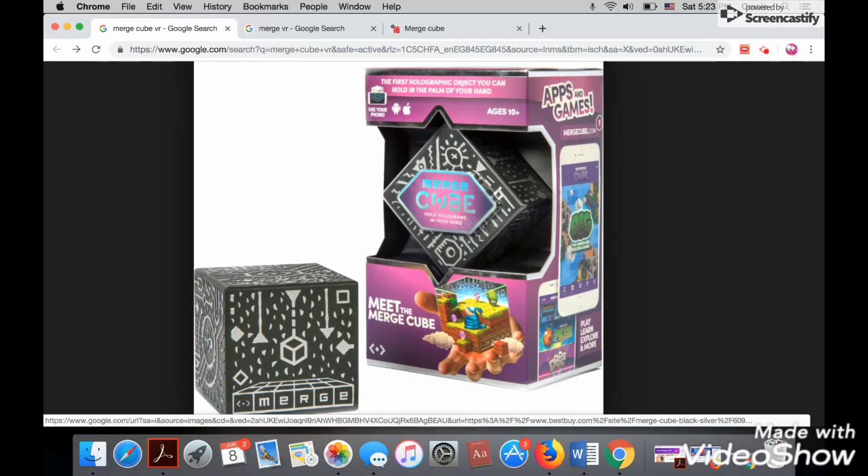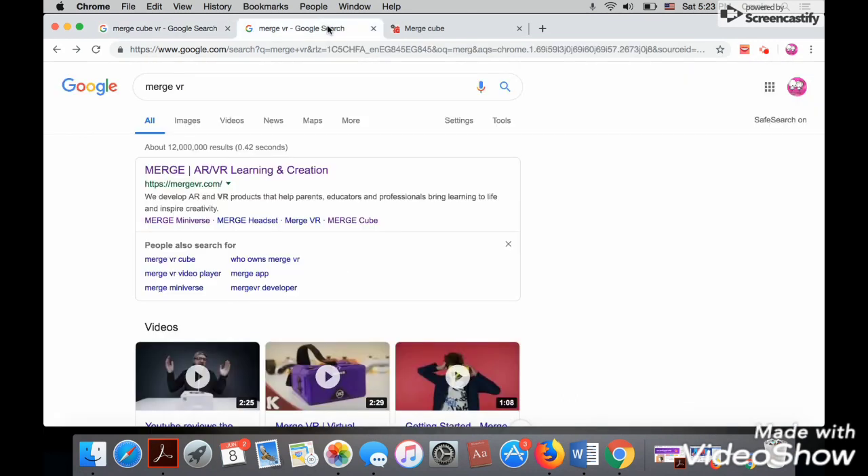MergeCube is a holographic toy that allows users to physically hold and interact with 3D objects using augmented reality in the palm of their hands. It's compatible with iOS and Android devices. If you want to know more about it, go to the website Merge VR.